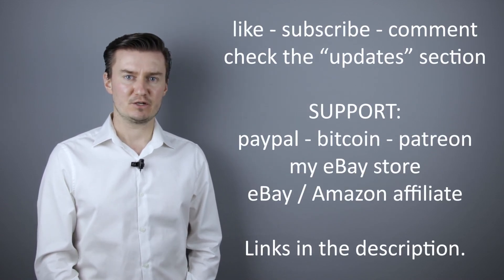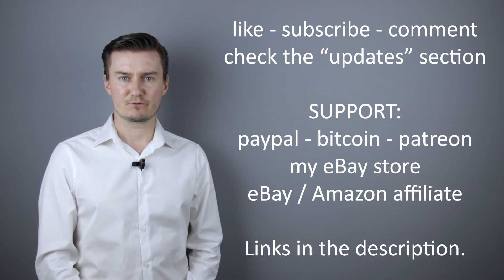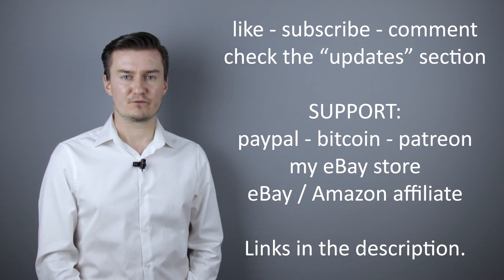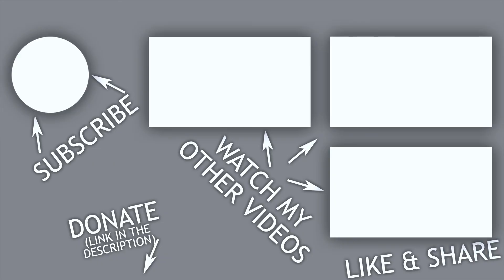I hope this video was helpful, useful, informative and added value to you. If that's the case, then please like this video, subscribe to my channel, send me a donation, or buy a camera or lens from my eBay webshop. The link is in the description below. If you have anything to add to this video, then share it in the comment section below. Thank you very much for watching and looking forward to meet you in one of my other videos. We'll see you in the next video.